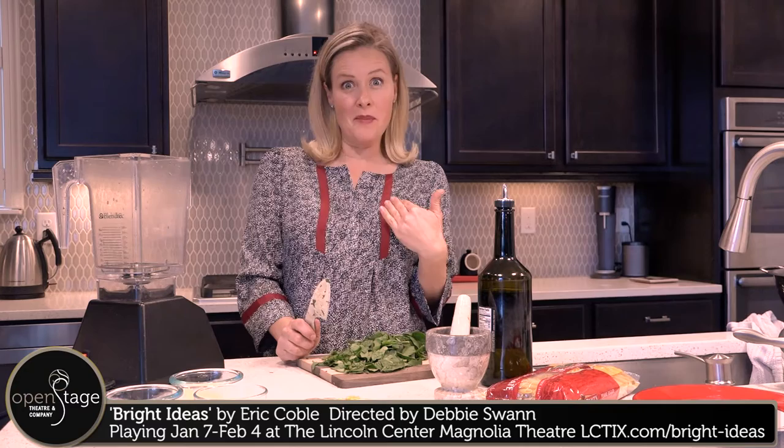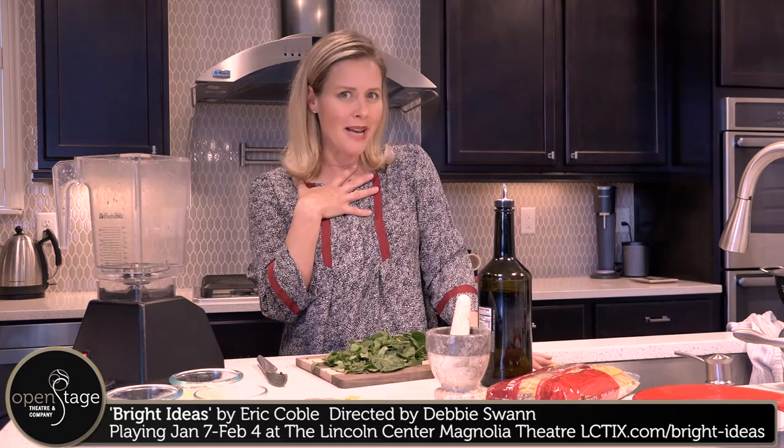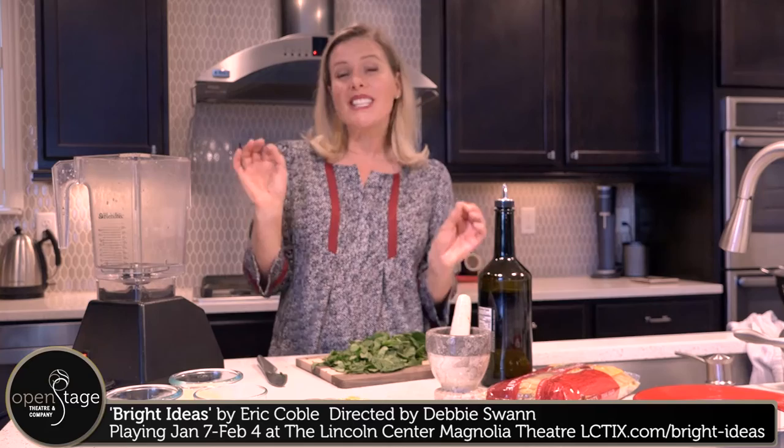Oh, well, hello! My name's Ginevra Bradley and I am so glad you caught me in my kitchen today because I have had so many people ask about how I got my son into the very best preschool, that I thought I would share my secrets with you.